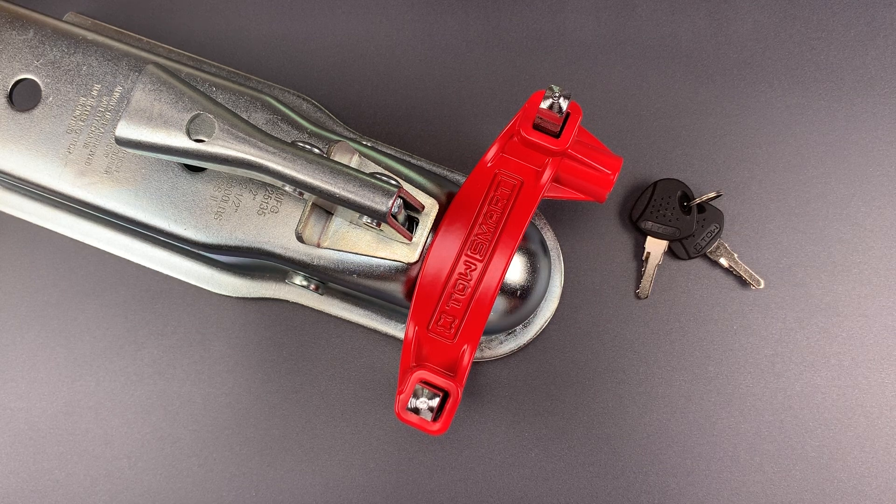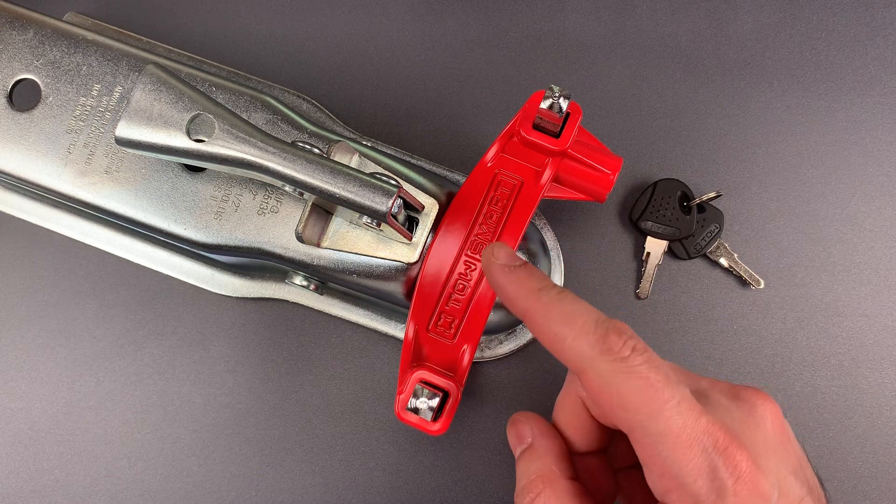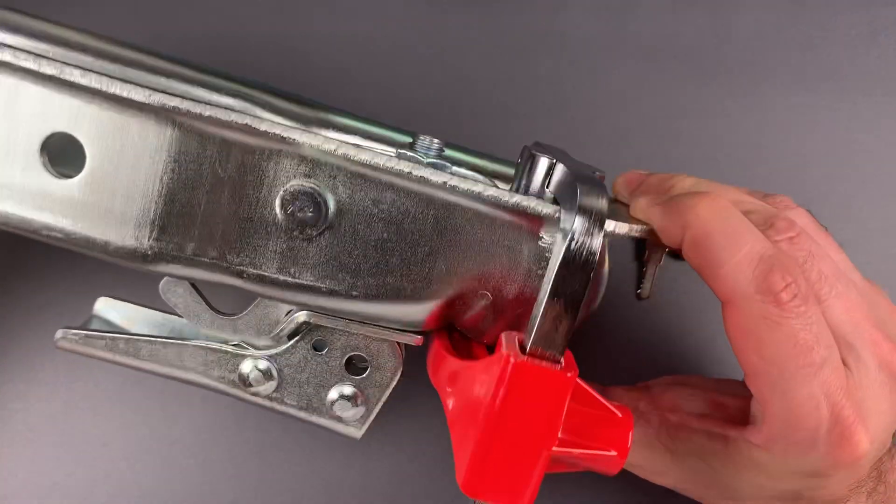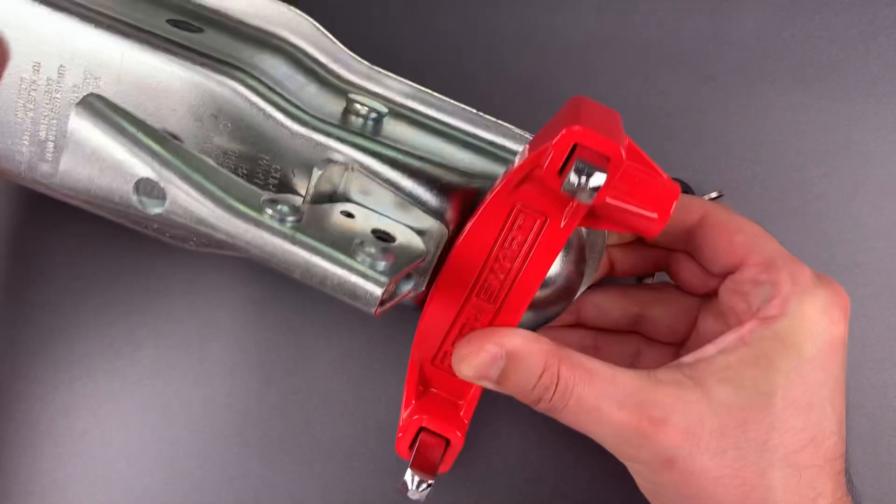This is the Lockpicking Lawyer, and what I have for you today is a Toesmart brand trailer coupler lock that I bought at Home Depot. I have it locked around this trailer coupler, so you can see exactly how it fits on.